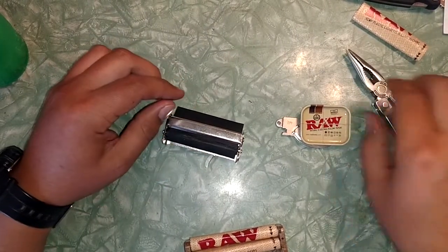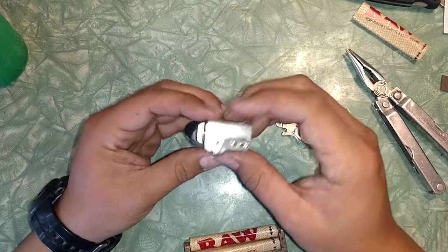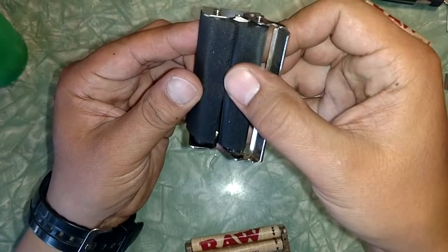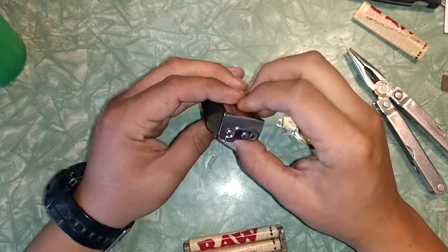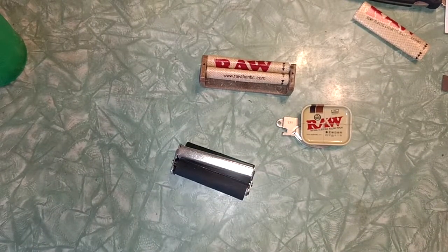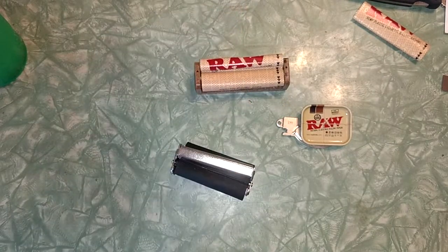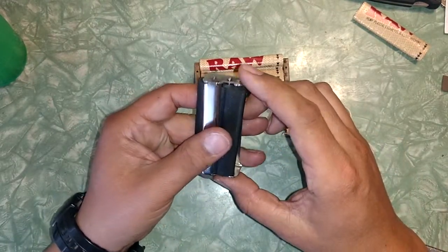I'm going to change out the apron on this roller. They're gonna break eventually, they don't last forever. In this video, this is a metal roller; that one is just a regular roller. I'm not promoted by it, I just have these little rollers here. Anyways, you need to get these pins out.